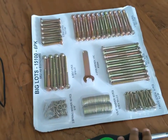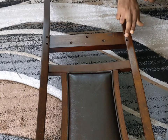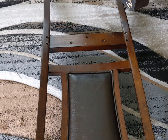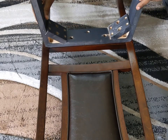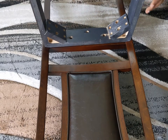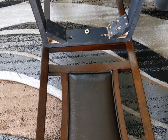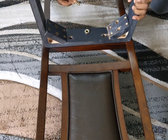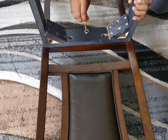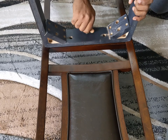The first step is to align the three holes of the back chair frame and position it on the seat frame. In those three spots, we have to first put the flat washer, then the spring washer, and then the smaller bolt — which is number five — and then tighten it.